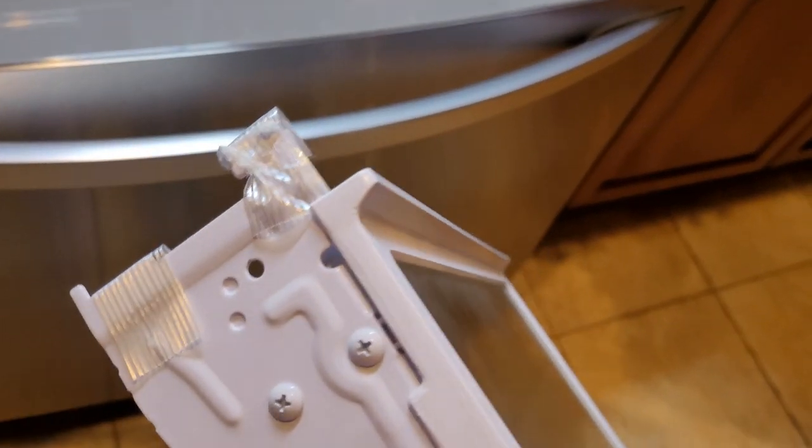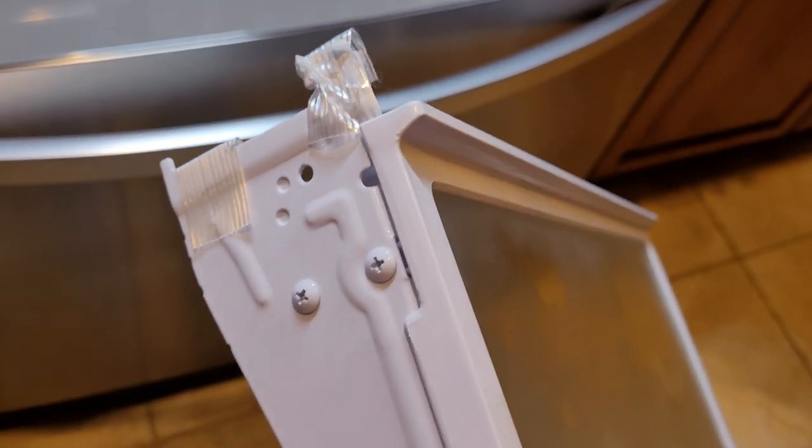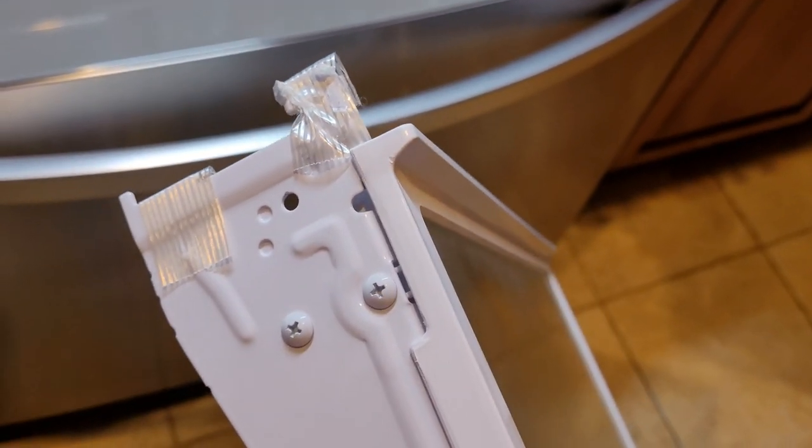Make sure on your shelves you take that tape off, otherwise they get stuck and you'll be fiddling with it.